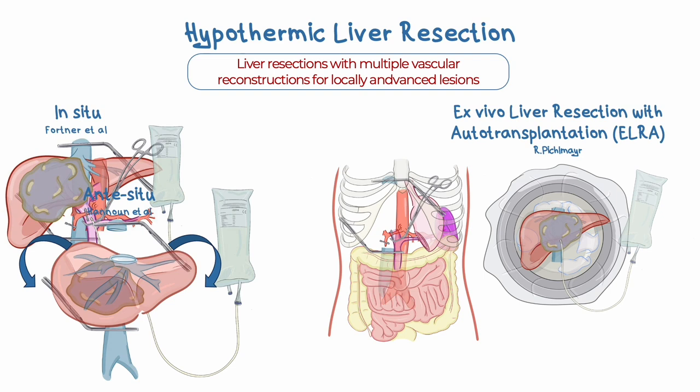Given that this procedure involves intricate and prolonged work on the back table, it's essential to use methods that prevent hemodynamic problems and venous congestion. Therefore, it needs to be managed either with cavo-portal jugular venous bypass or with cava replacement and the temporary application of a portacaval shunt.